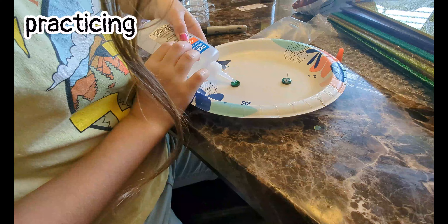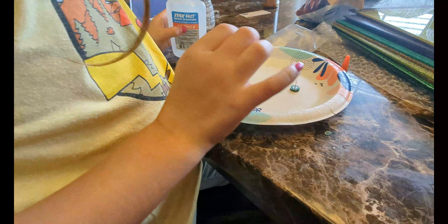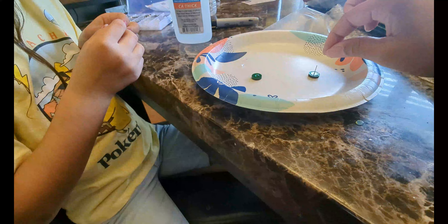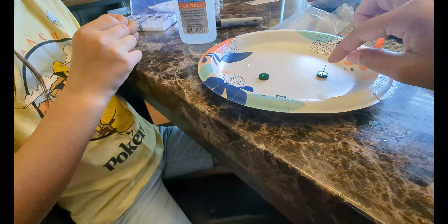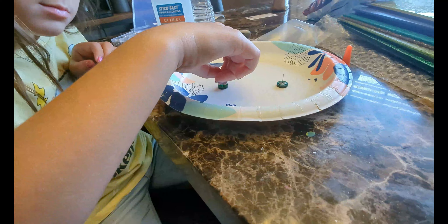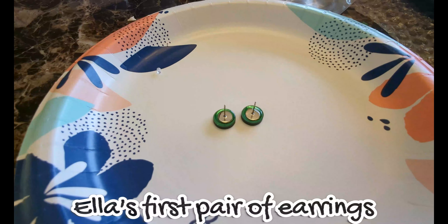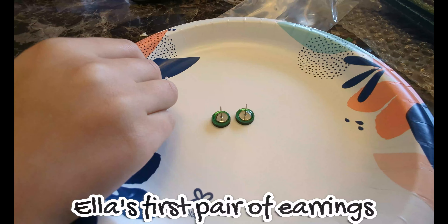Gently squeeze. Gently. That's enough — that's probably too much. Now remember, do not touch the glue. Just put the little thing right in there. Hold it right here. And put it right in the center. Ella's first pair of earrings that she made.